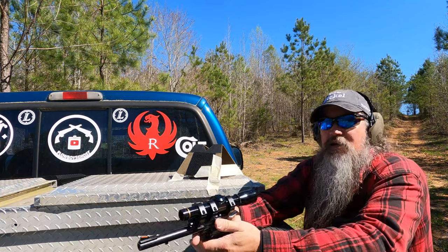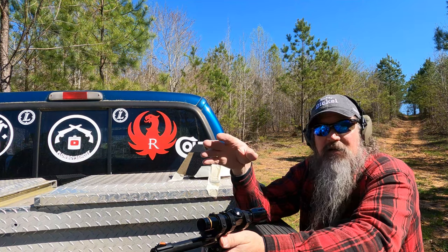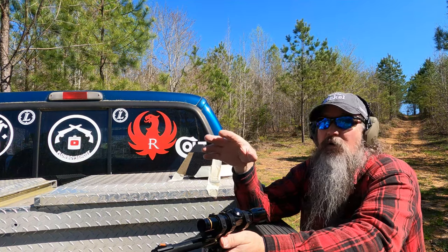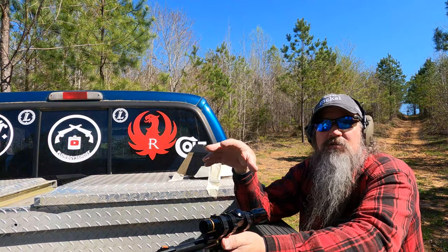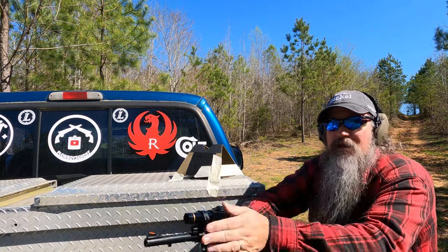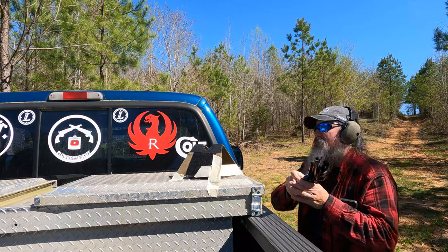So anyway, let's see what I can do. I expect that along the way — this has not been bore-sighted — it's going to be way off. I expect I'm going to have to make some real adjustments and I'll cut y'all in and out, try to minimize the dead time and the bullcrap. Let's see what happens.